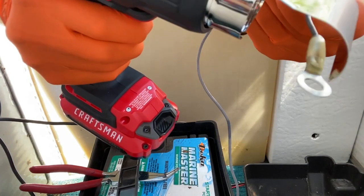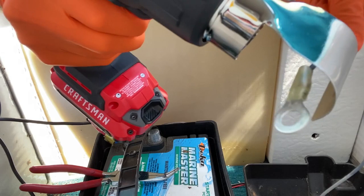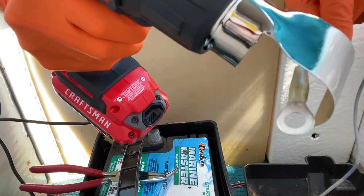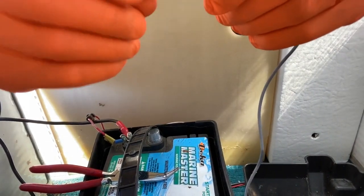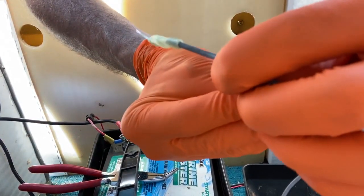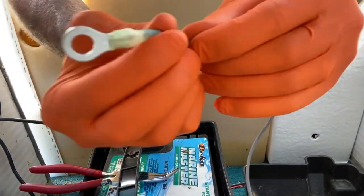Rotate it as you heat it to heat it evenly. As you can see, it has completely secured itself around that wire, creating a watertight seal — this will alleviate any corrosion or rust buildup over the years.